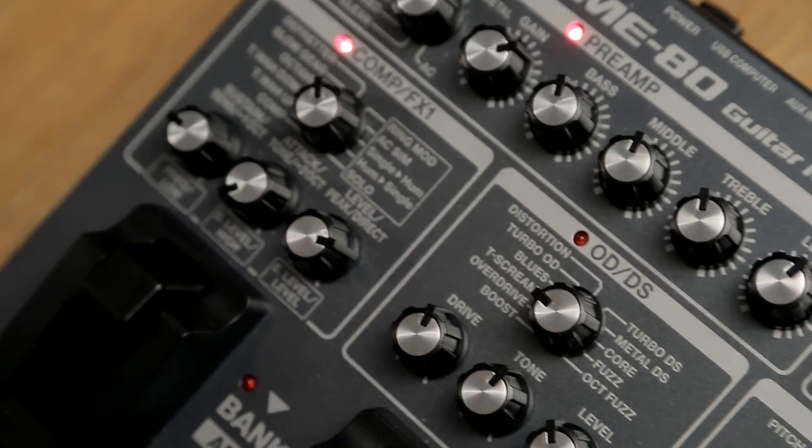Whether you're a beginner or a pro, putting together and then carrying around your ideal effects setup can be a daunting task. This is where multi-effects come in. Even the smaller units manage to fit in all the most important kinds of guitar effects in one box.